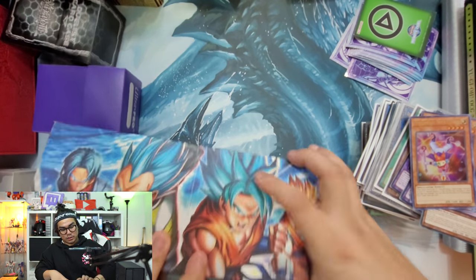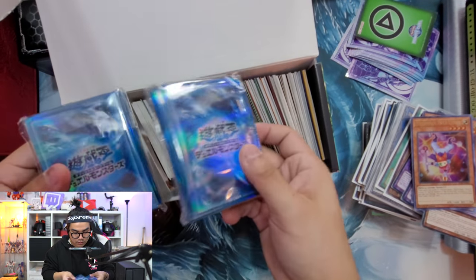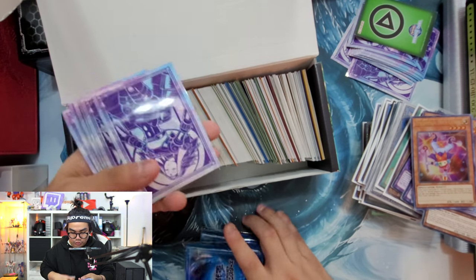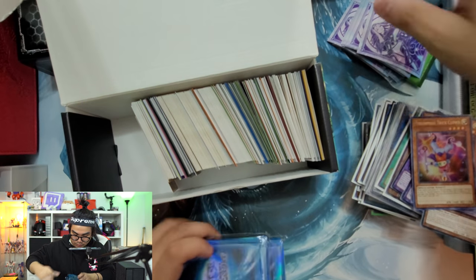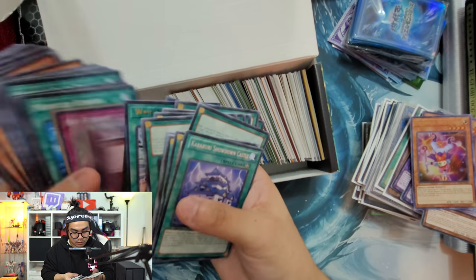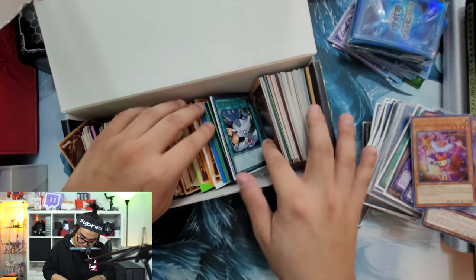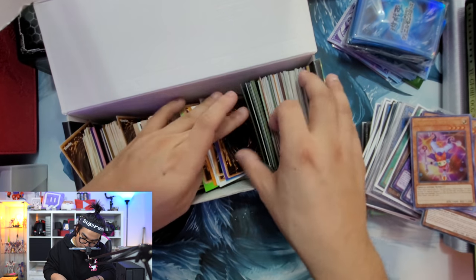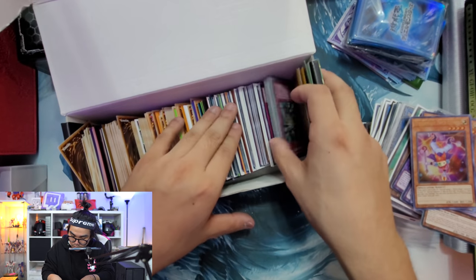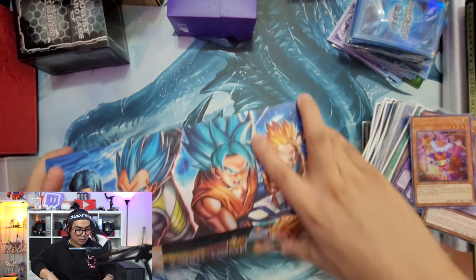Next we got - we're pretty much almost done. There's this Dragon Ball Z box. He gave us two packs of sleeves - that's pretty cool. And oh, we got some more Shadal Construct sleeves - these are really nice sleeves, I really like those. Got some hacks over here. Just some bulk - this is pretty much all bulk. Reasoning Gold Rare - that's kind of cool.